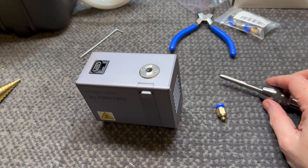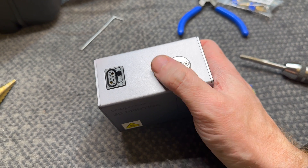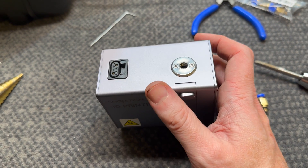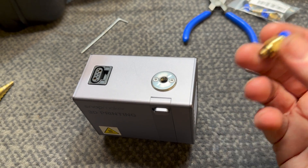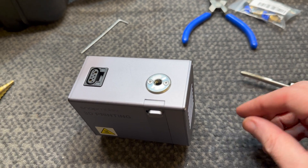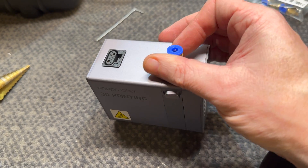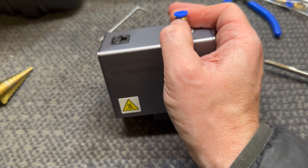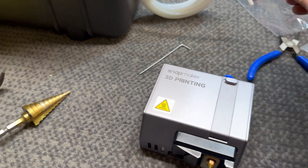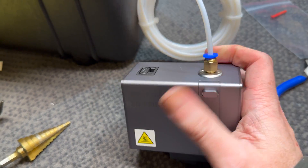Alright, nothing ever goes to plan. I was really struggling with this piece because it's so thin — it really needs a jig or something to hold it properly while you drill it out and tap it. I should have done that, but live and learn. Anyone else doing this: be very careful holding it in a vice because it just pinches the tap and you really struggle. But I managed to salvage enough threads to get the fitting in and it actually locks in there really nicely. And we've got our Bowden tube here which will feed in.